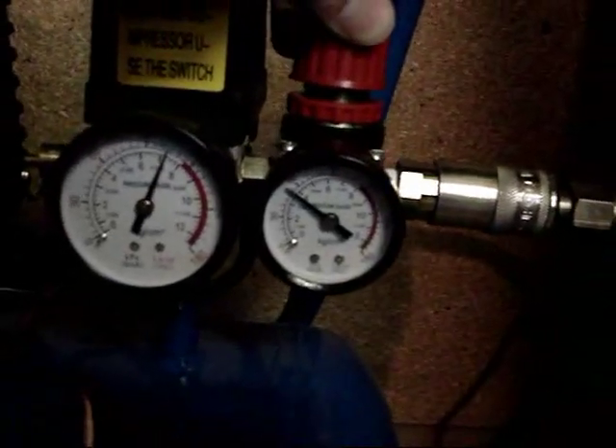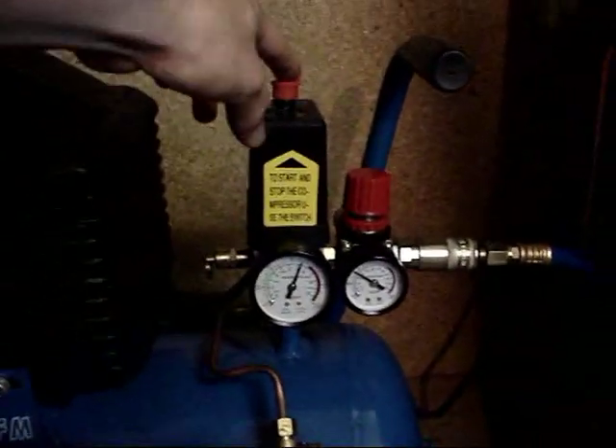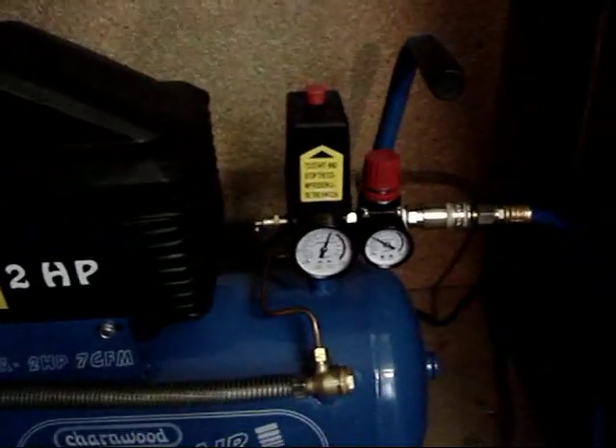I'm now going to show you the air supply we're going to use. It's a standard two horsepower compressor. We're going to set the gauge to about 50 psi. The tank is full at the moment so I'm going to switch the compressor off and run it from the reserve 24 litre tank.